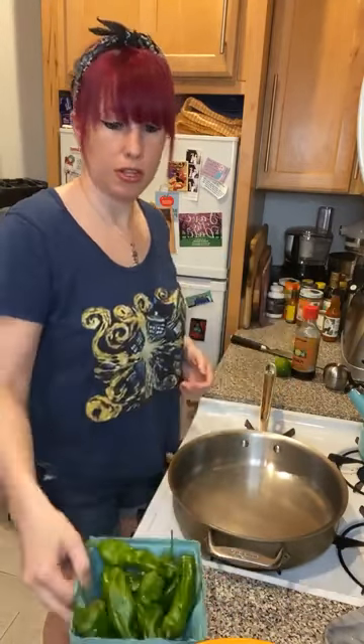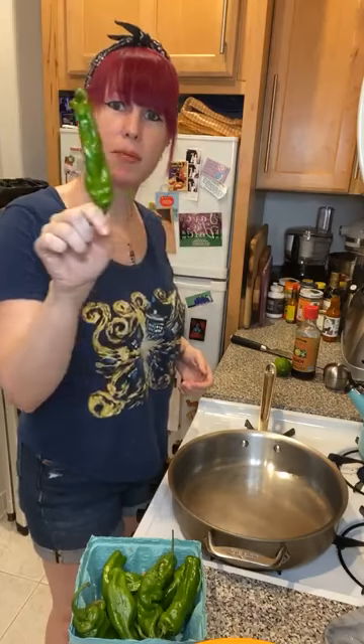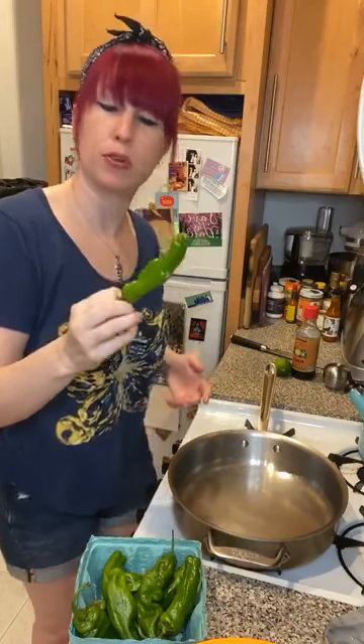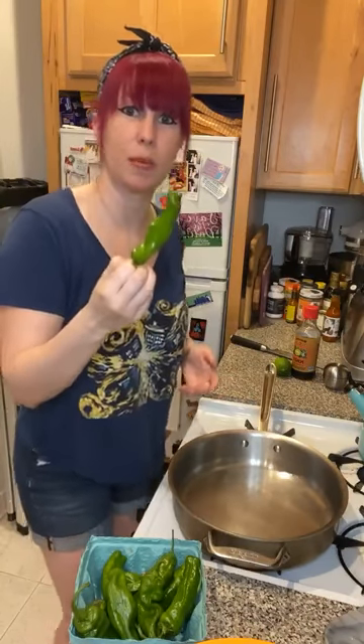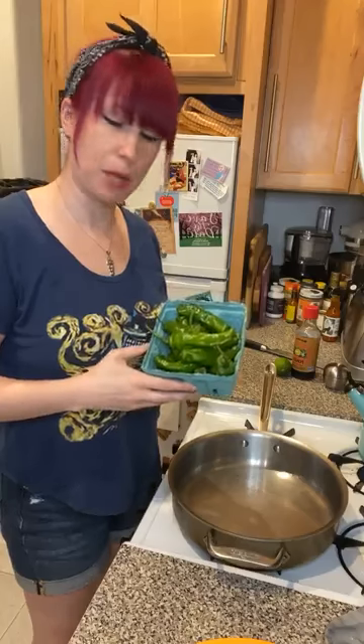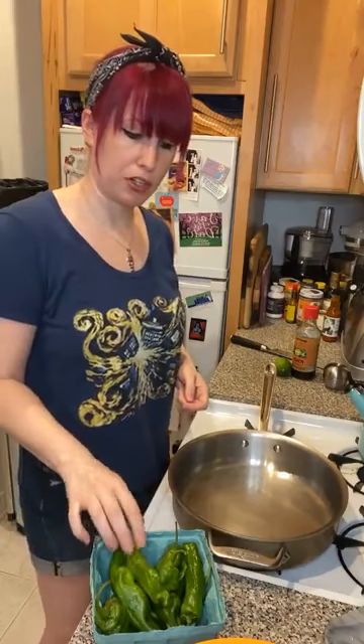They look like this — these are my shishitos. They're kind of like if you took a jalapeno and made it wrinkly. That's what they look like — a wrinkly jalapeno — not the same as a smooth jalapeno. My husband the other day confused them and stuck all the jalapenos I had set aside into my shishito peppers, so I had to fish them out. They are not jalapenos; they are not the same pepper. Shishito peppers are an Asian pepper, pretty common in Chinese and Japanese cuisine.